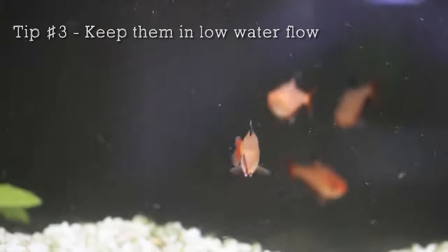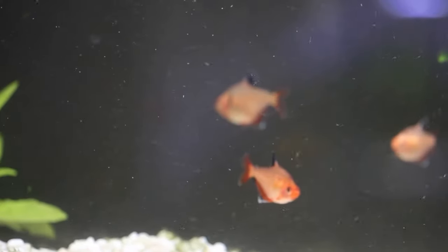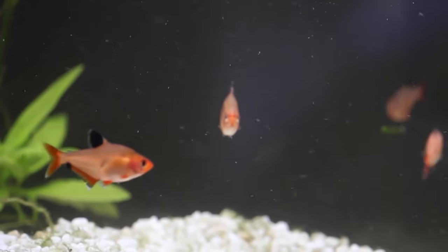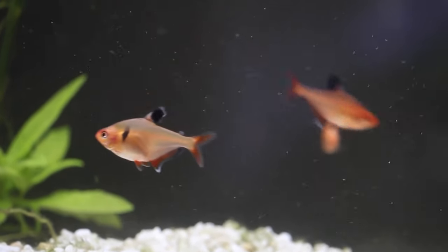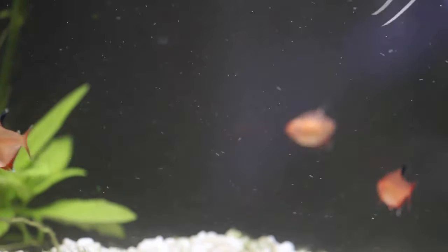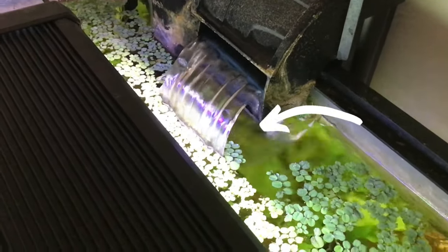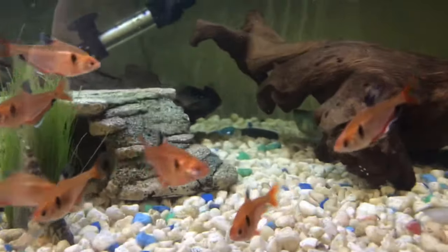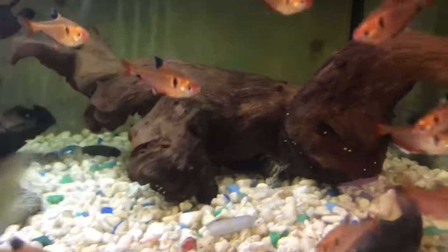The third tip is to keep them in low water flow. Most Tetras enjoy high water flow because in the wild there are a lot of streams, but Serpy Tetras like a mild and steady water current. If the water flow is too high, they may become very stressed out. A sponge filter will be very good because it doesn't produce really high currents, but if you have a hang-on-back filter, try to use something to slow down the water flow. They will also be a lot more comfortable in lower water currents as they won't get pushed around as much. So the third tip is to keep them in low water flow.